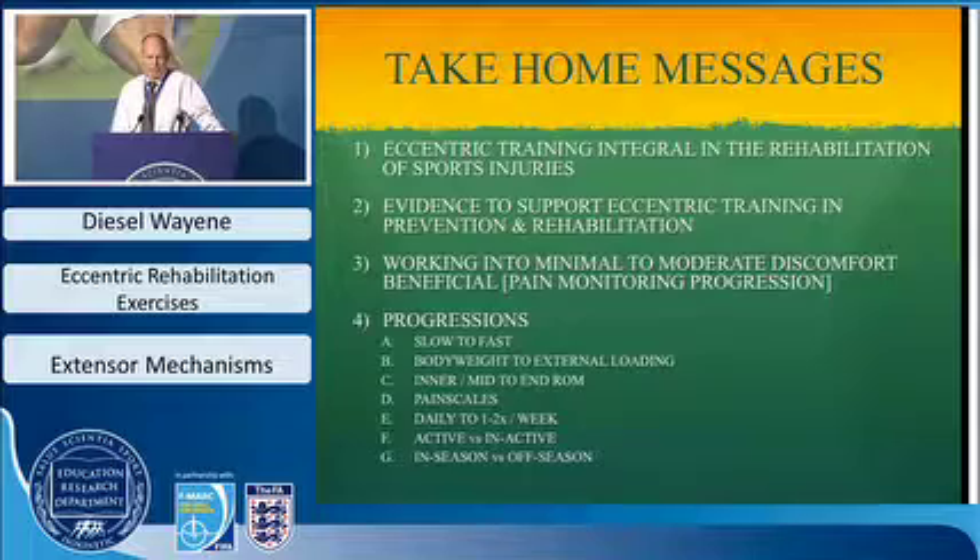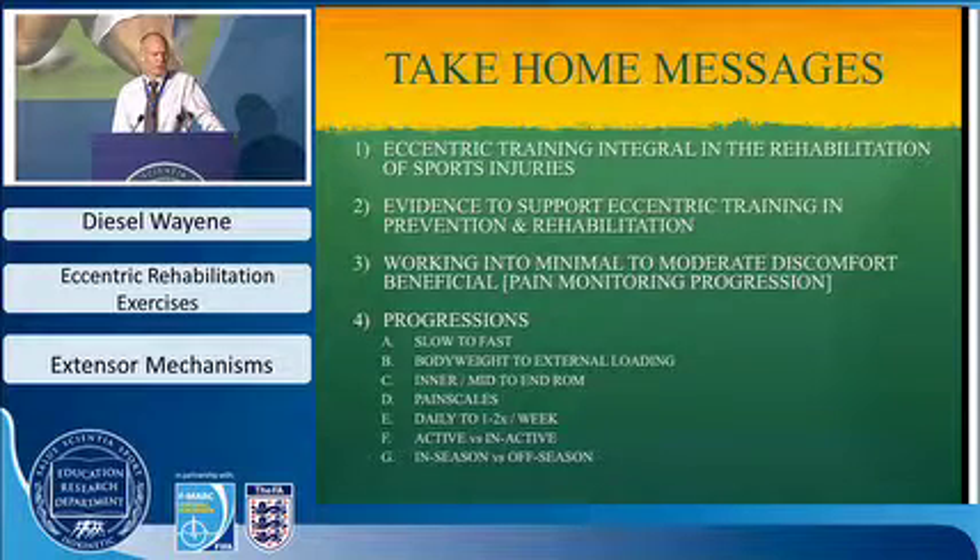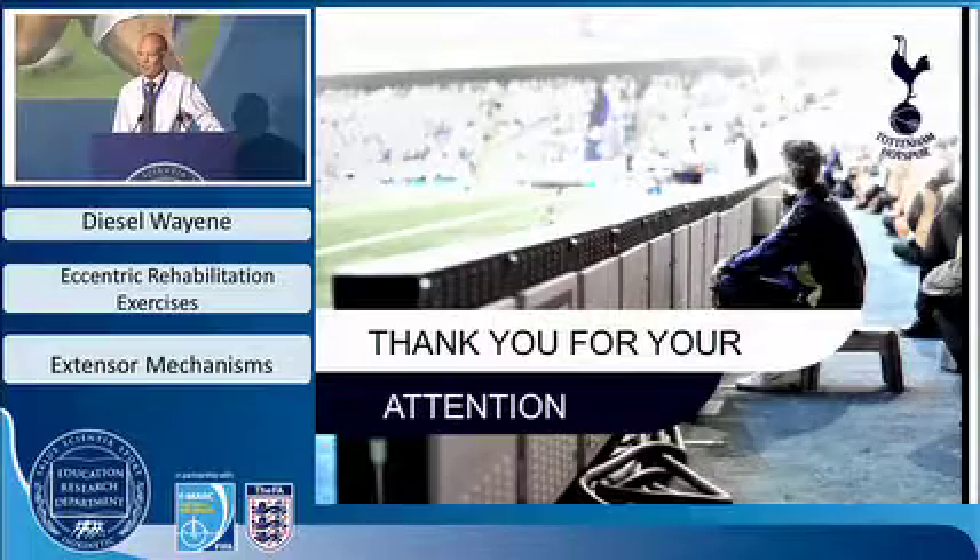The take-home message is that eccentric training should form an integral part of rehabilitation beyond just hamstring strains or patellar tendons — the evidence supports it in both prevention and rehab. Work into minimal to moderate discomfort, with progressions from slow to fast movement, body weight to external loading, and inner to mid to end range. Use pain scales as a daily monitoring device, progressing to once or twice a week. Combining eccentrics with injections or early tendon stripping can help get players back into competitive football within the season.